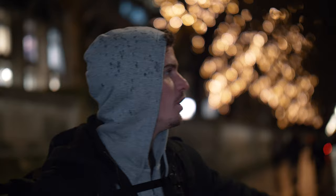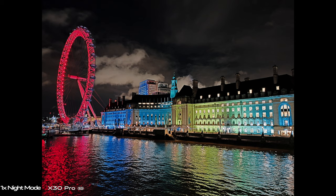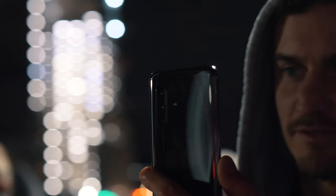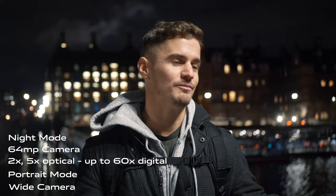Alright, we're nearing the end of the day now, and it's time to test out the night mode on this camera. We're here at Westminster Abbey — we'll shoot the Abbey and then maybe get a shot of the London Eye lit up. Let's see how this phone does at night. Let's do it.